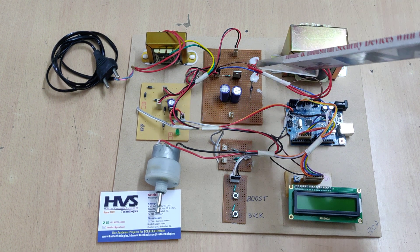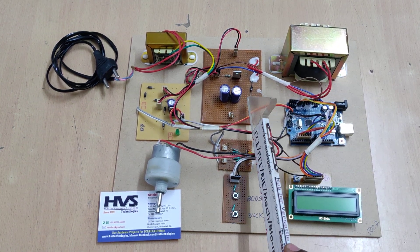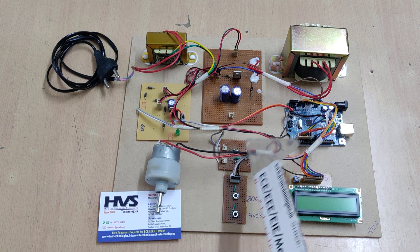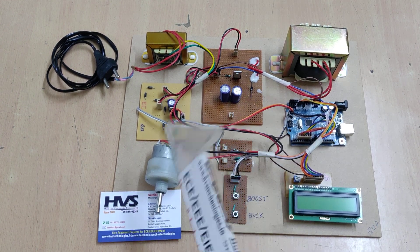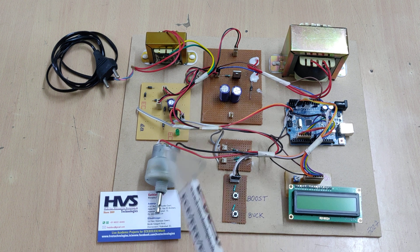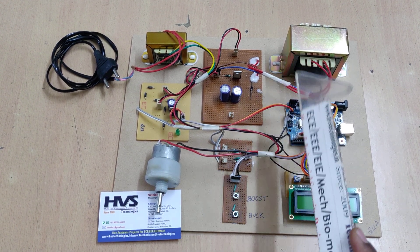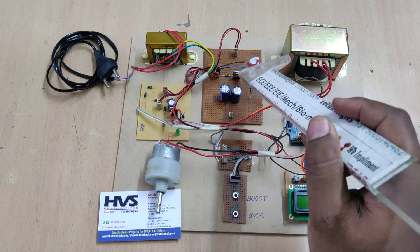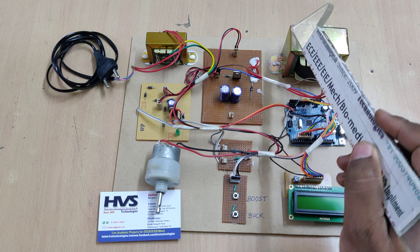The buck-boost converter does the buck operation down to 5V and the boost operation up to 30V. When providing 30V, the maximum current is 500 milliamps. If you connect a 500mA load at 30V, it operates at that level. When connecting a 12 to 15V load at 1 amp, the voltage comes down to 12 to 15V with 1 amp current — that is the boost operation in practice.